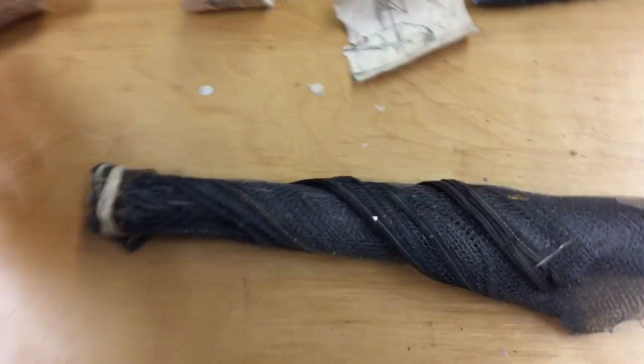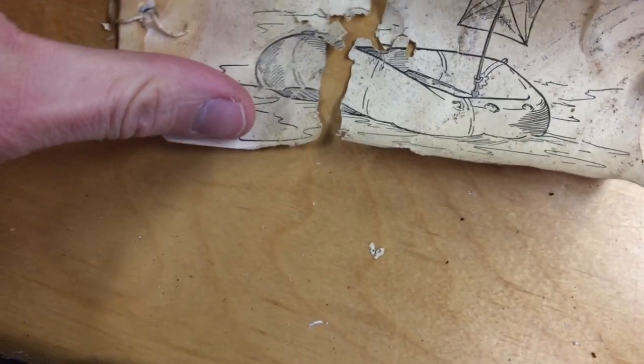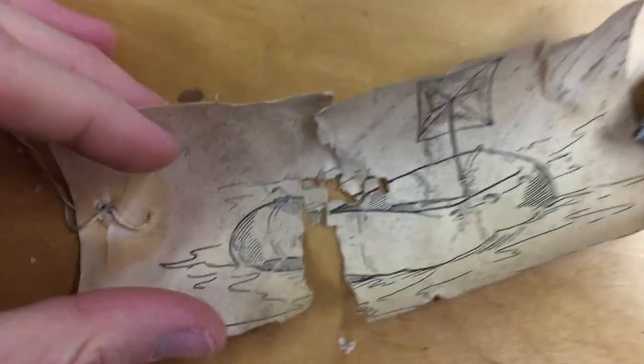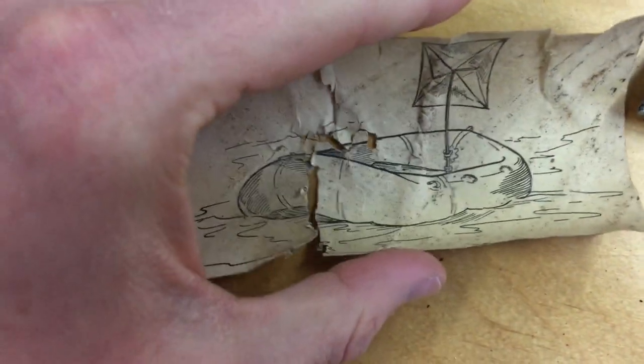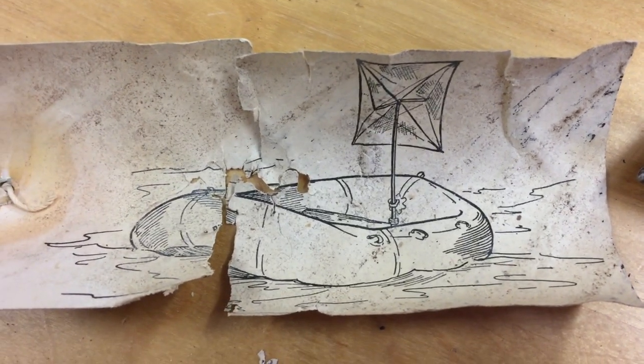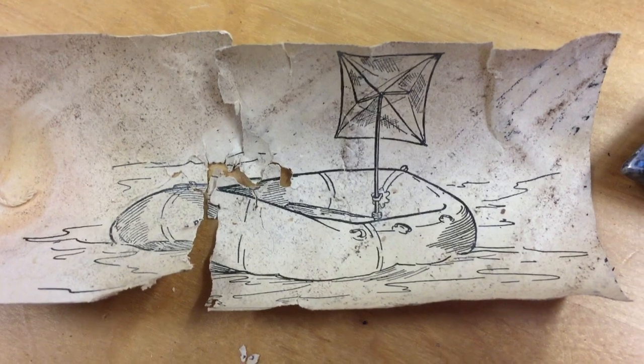I've unpacked this piece and removed the equipment tag. This is so interesting — this tag would be attached to it via the string, and you can see how this thing would go on your life raft. There's the trihedral corner reflector. It would mount to the oar like that and stand up vertically in your life raft.